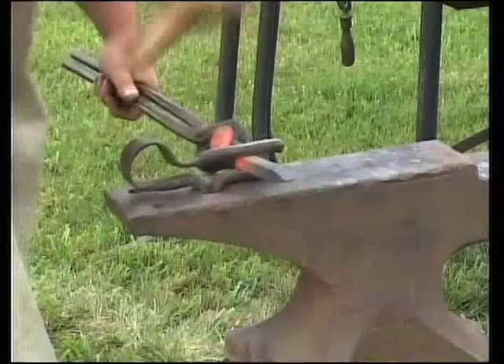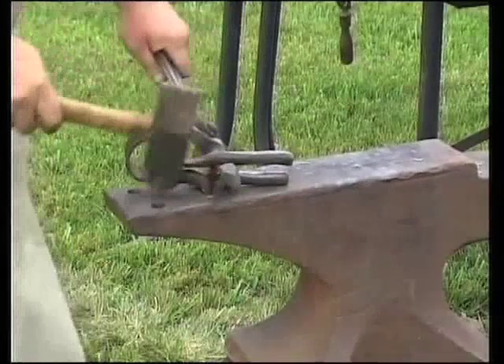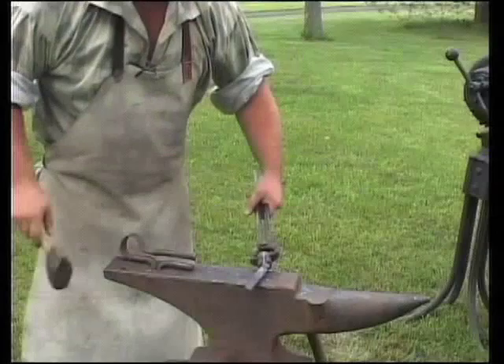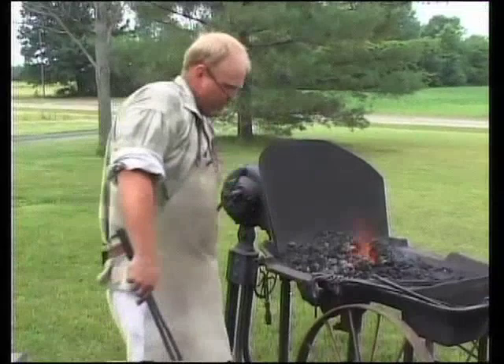We'll hammer down on this, and that creates a nice, straight fuller end into our steel to determine where the handle ends and the shaft starts. Don't worry about it being a little crooked. As you work metal, it's going to get crooked — that's part of blacksmithing. You work it crooked and then work it back straight again.